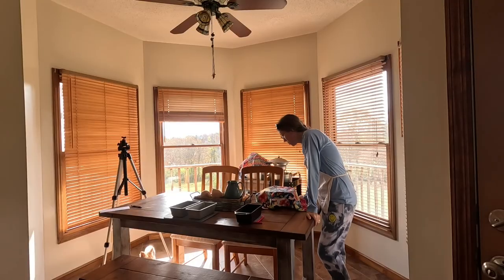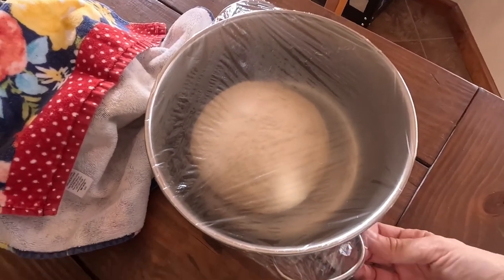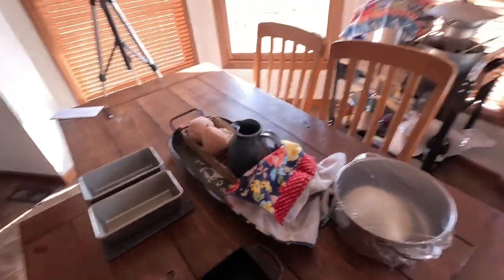I'm going to let it proof for about an hour and then I'll check it. Coming up on about an hour — going to check the bread. Oh, it's rising really good. I'm going to give it just a little bit more, maybe about 15 more minutes. Then I'm going to divide it and put it in my bread pans and let it rise a little bit longer.